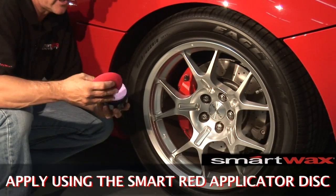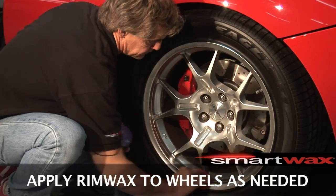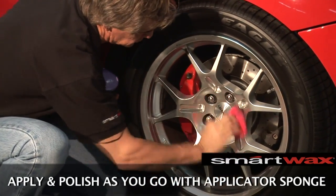Just take a nice clean applicator pad, dip it into the container, pulling out the product and apply it directly to the wheel rim, cleaning and polishing as you go.